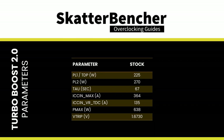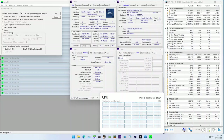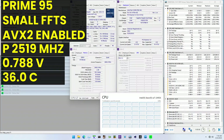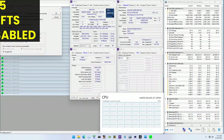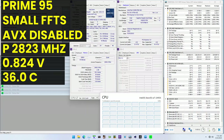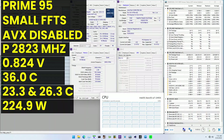At stock settings with Prime95 small FFTs and AVX2 enabled, the average CPU effective clock is 2,519 MHz at 0.788V, CPU temperature 36°C, ambient/water temperature 24°C and 26.7°C, and CPU package power 224.9W. With AVX2 disabled, the average effective clock rises to 2,823 MHz at 0.824V, CPU temperature 36°C, ambient/water 23.3°C and 26.3°C, and package power 224.9W.